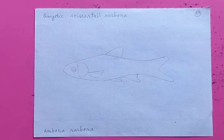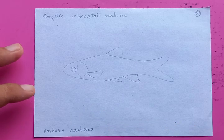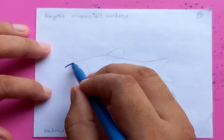Hi, how are you? I hope you are all doing fine. Let's draw a nice piece here. Its name is Gangetic Scissor Tail Rasbora. The name and the scientific name is given in the thumbnail, so let's make the outline.